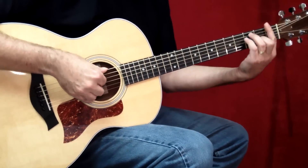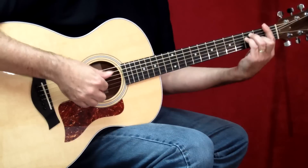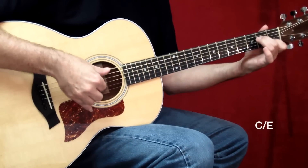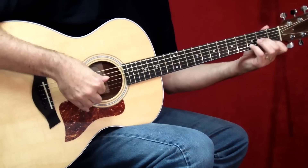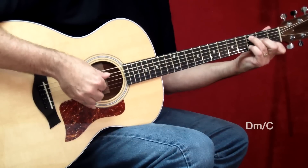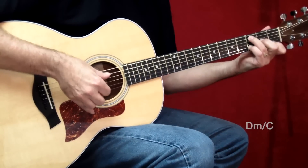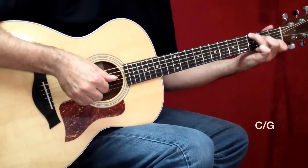I'm going to play this slowly for you. It starts with the F bar chord, and the thumb is alternating from the sixth to the fourth strings. Now D minor, and a constant thumb on the low bass note, which is going to start to give it more energy. You hear what I mean by more energy by doing that? D minor, D minor over C, C over G.